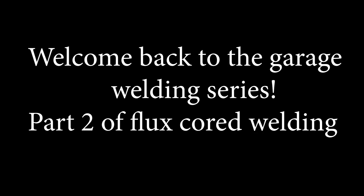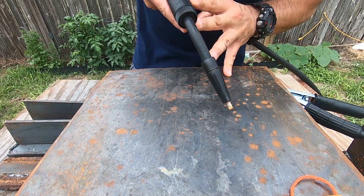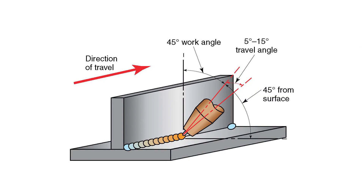Welcome back to the Garage Welding Series, Part 2 of FlexiCore Welding. I'm talking about how to actually use the machine here. What I'm showing is the angle that we want to drag at. You want to have a 45-degree work angle and 10 to 15 degrees of tilt in the direction that you're welding.